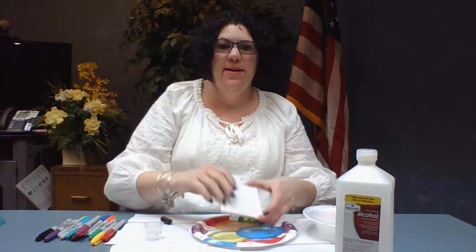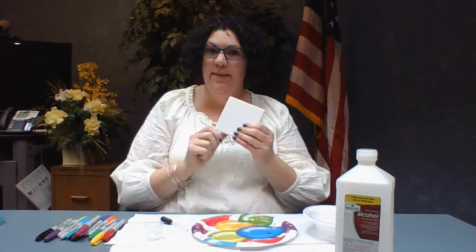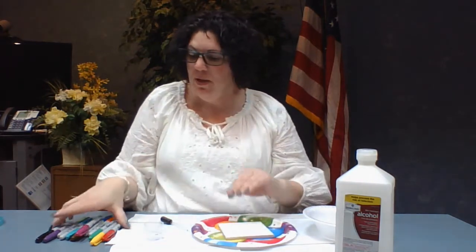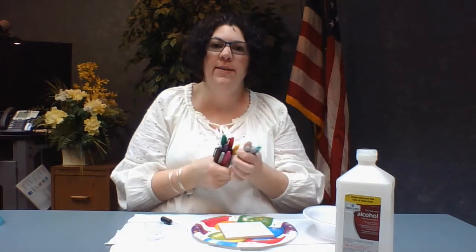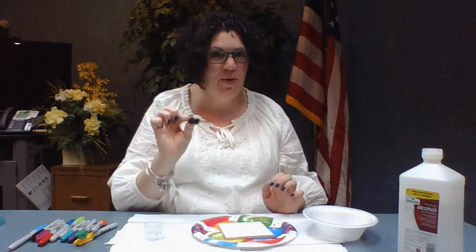All you need is a tile from your favorite home improvement store. It costs less than a quarter, so you can buy several and make a set or you can just do one. You need a tile, you'll need some Sharpies — it's very important they have to be permanent markers, otherwise they're not going to work right. And some rubbing alcohol, an eyedropper, or if you don't have an eyedropper you can use a straw.